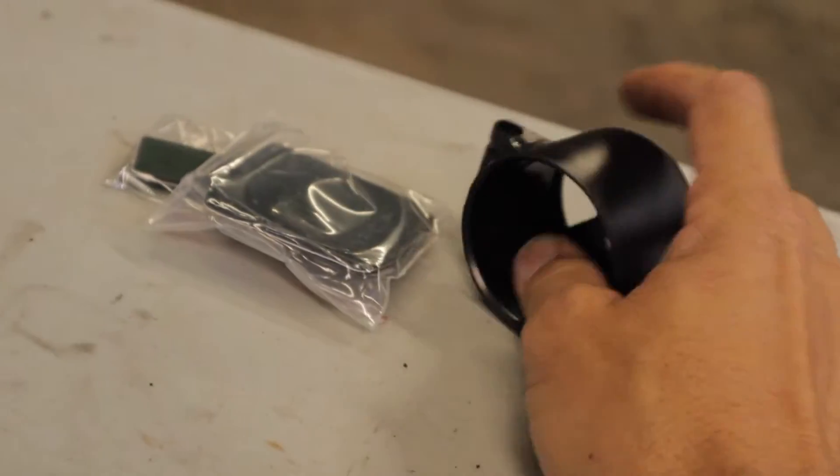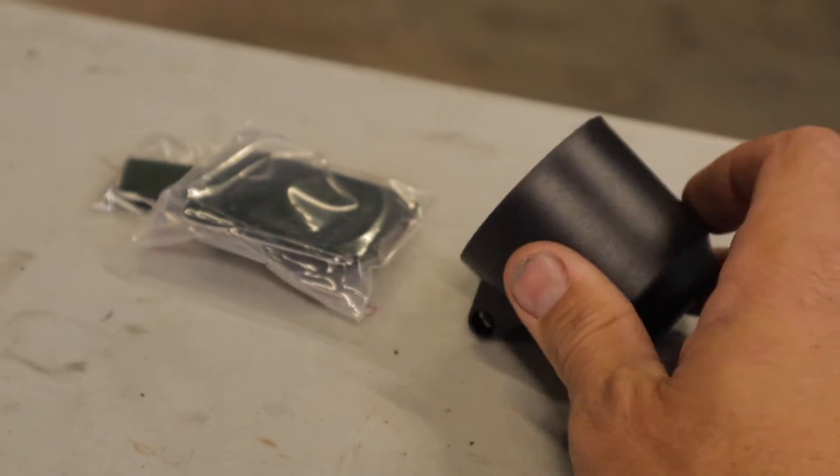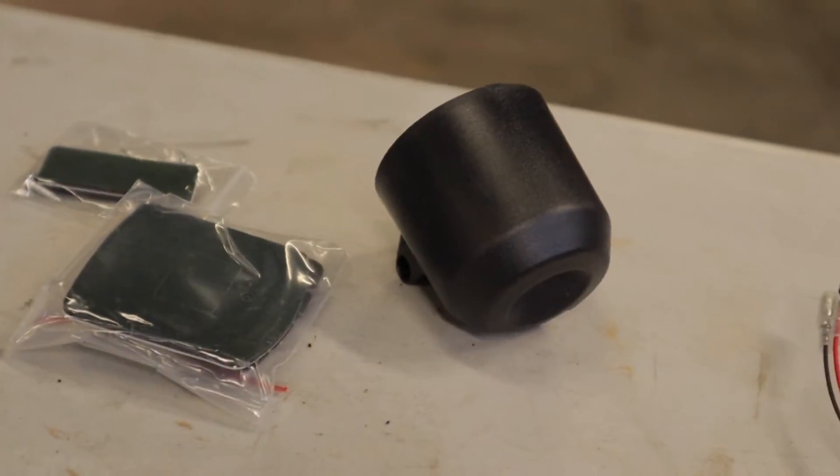One last thing I have is this gauge cup, which I purchased off eBay as well for about $10. It's just a cheap one, but it'll do the job.